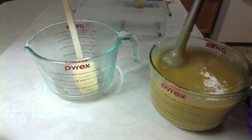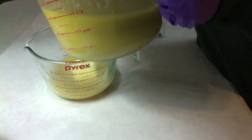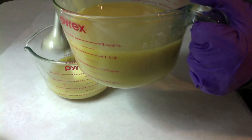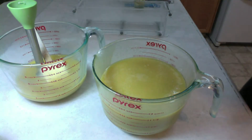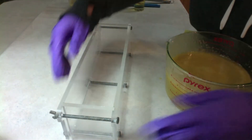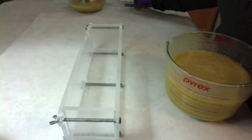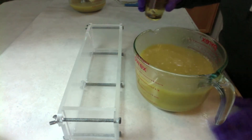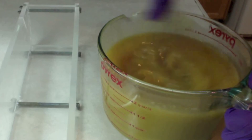I'm going to pour a portion back into this container — this will be the batter that will not get fragrance. The fragrance is going to go in here. However, I'm not going to stick blend it because reviews have stated that this accelerates. So I'm going to set this aside, have my mold ready to go, and I'm just going to add the fragrance. We'll whisk and pour.